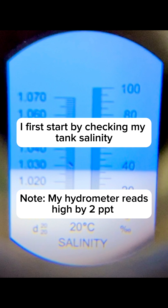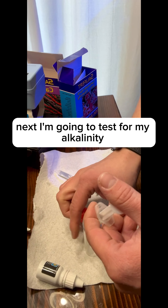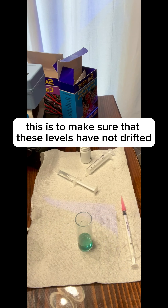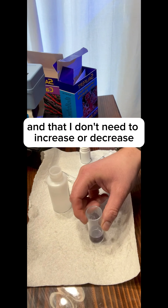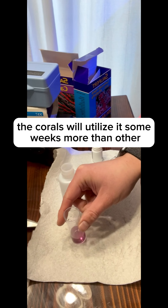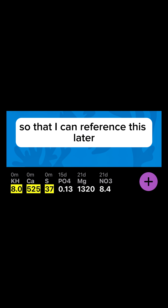I first start by checking my tank's salinity and making sure that it's been maintaining about 35 ppt. Next I'm going to test for my alkalinity and calcium levels. This is to make sure that these levels have not drifted and that I don't need to increase or decrease the amount that I dose every day. The corals will utilize it some weeks more than others. After I get those results, I then log it into my app of choice so that I can reference this later.